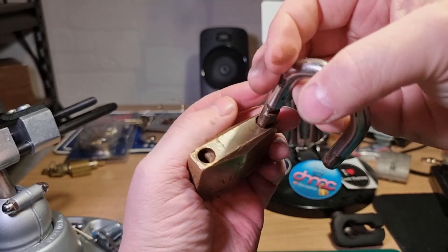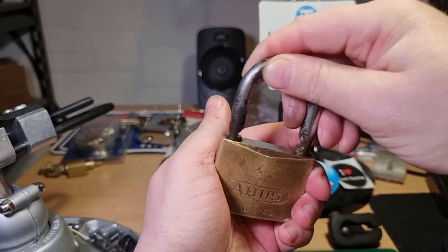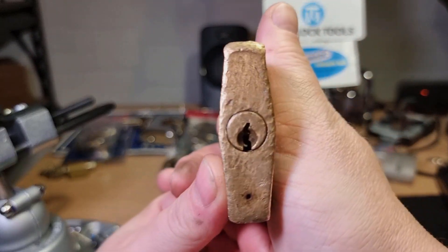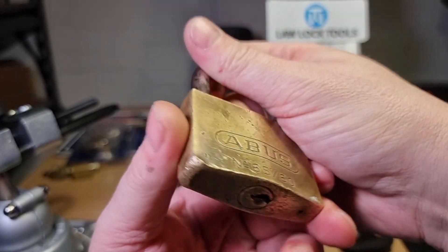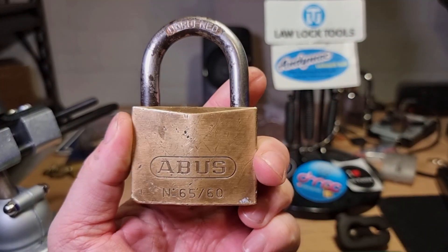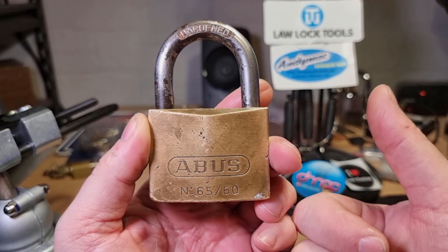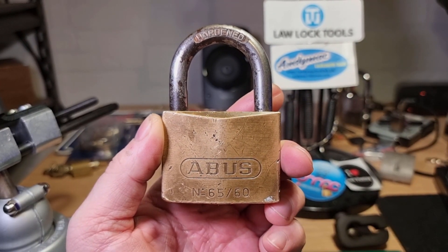The Abus 6560 — well battered, well rusty. A difficult pick, not helped by the condition. There we go. Thanks for watching everybody, have a good one.